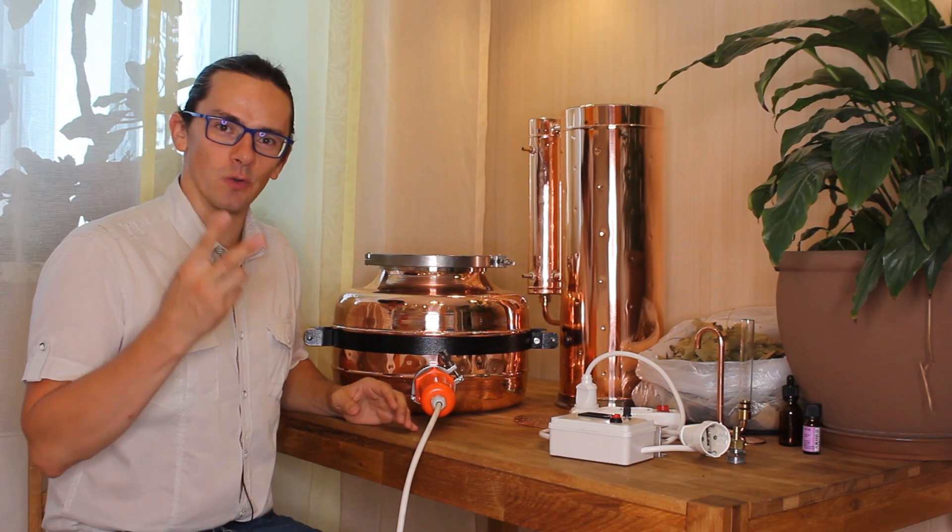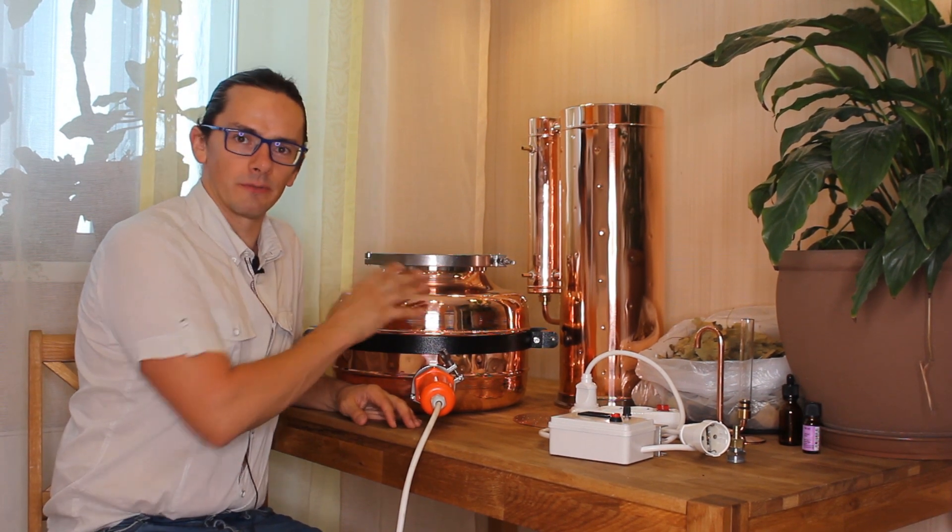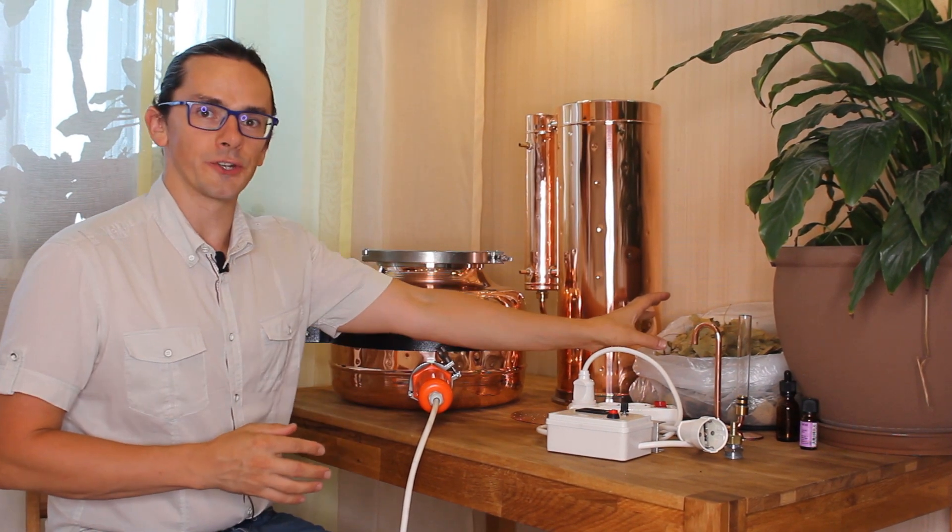Step number two: fill the boiler with water. Step number three: fill the column with raw material.